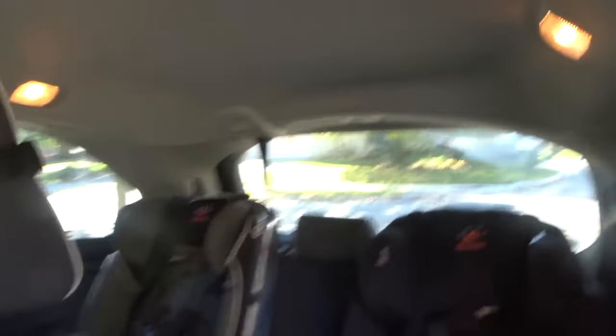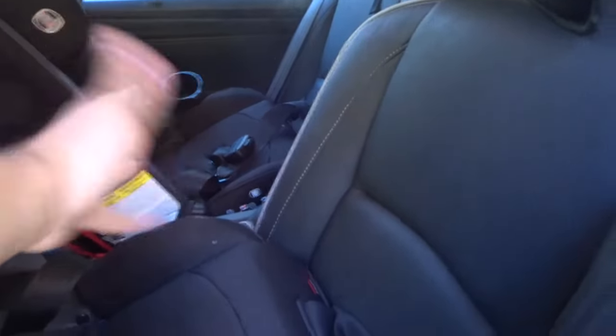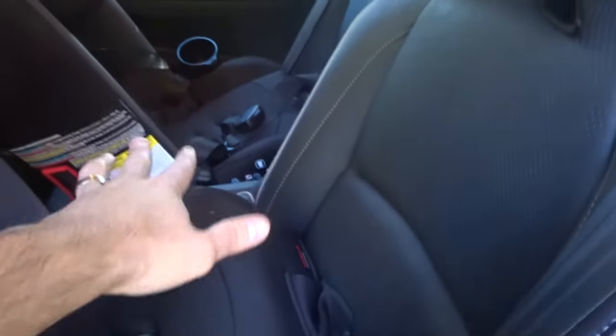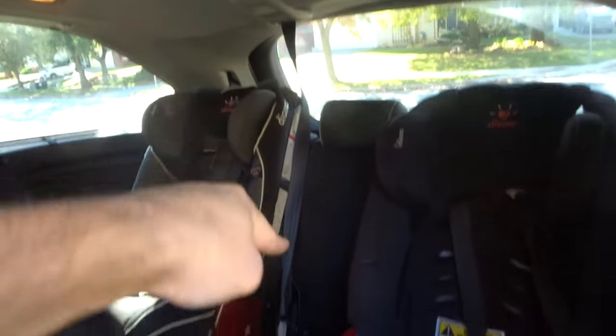I'm going to walk to the back and show you. There are two middle seat belts. The van was started before I turned it off so it won't be the brightest — I apologize, but bear with me. There's one up here which coincides with the middle seat that is usually not in my van because I always have it out since I have four young kids with four car seats.